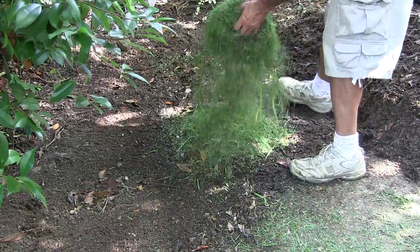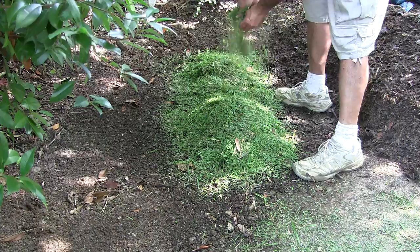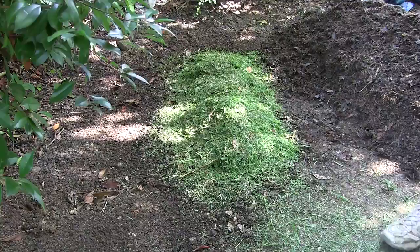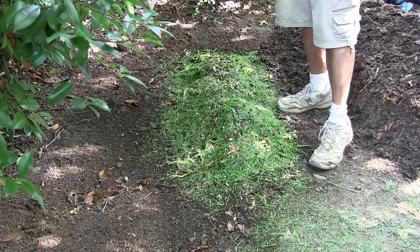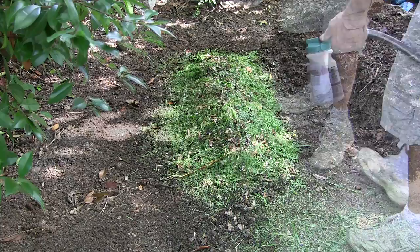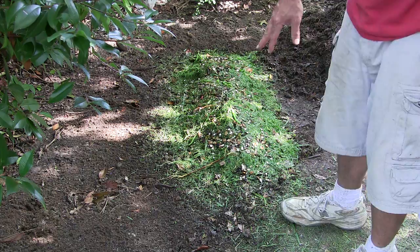We do this over and over, spraying down each layer, until all of our mowed grass is in one big compost pile. When adding food scraps, never compost meats or greasy items — only non-greasy stuff. Also, the finer you chop your vegetables and waste, the faster they'll break down.